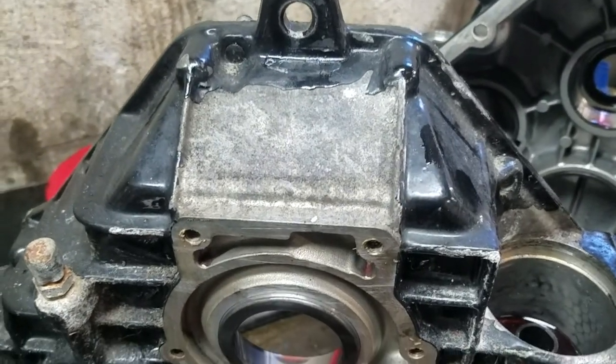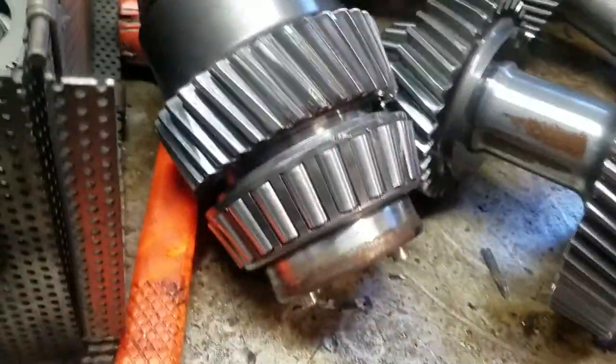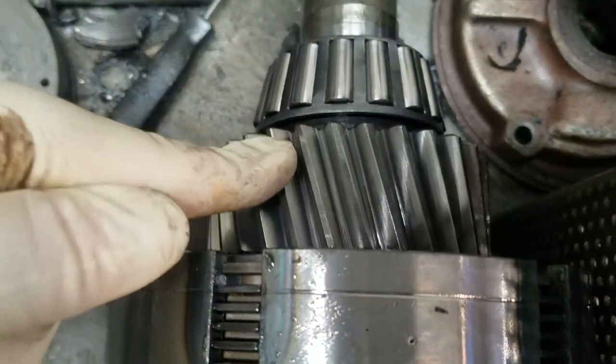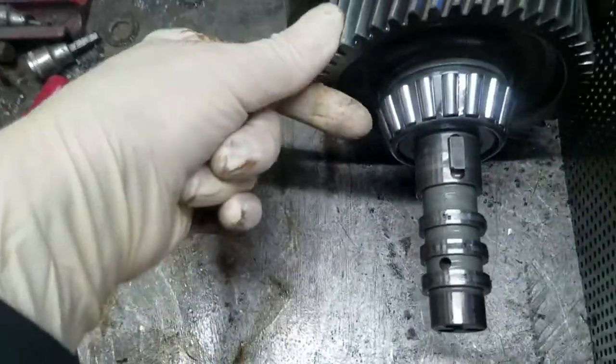Hey, it's Chris at Hill Marine. We have a mysterious ratio 63 IV. So what you do is you count the teeth on the output shaft, then count the teeth on the input shaft, then it gives you a ratio.